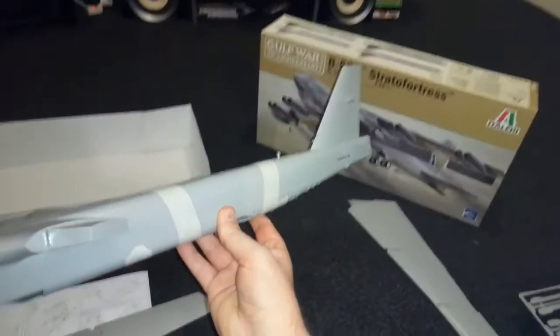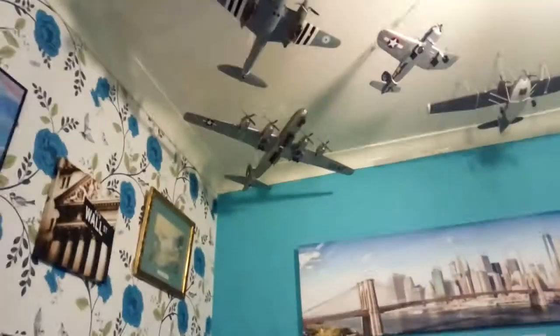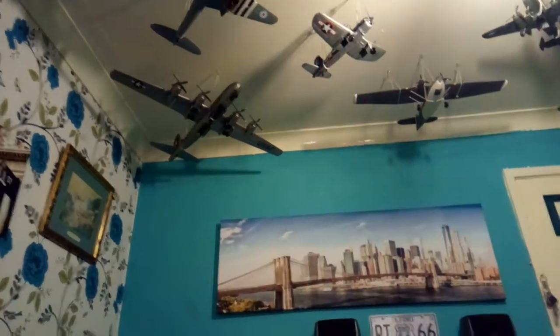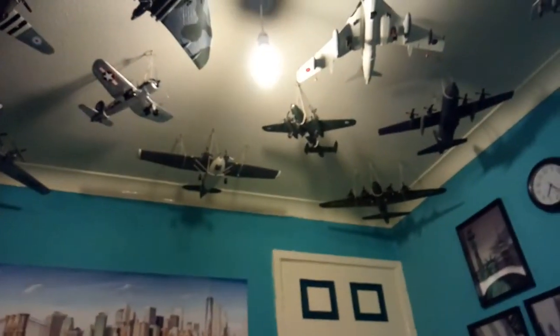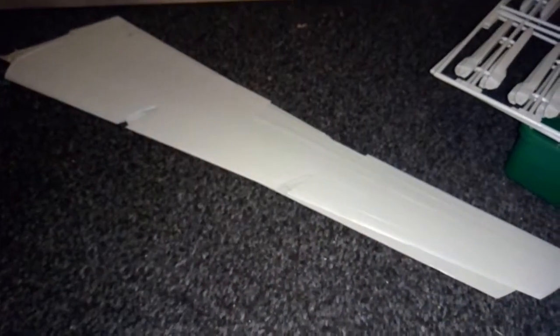I've just tested the size of it out against my Fifi — the B-29 Super Fortress — and it's bigger than that, guys. I'm going to move the middle plane and the two at the side, and the B52 will go there in the middle. I've still got to put that wing together, and then both wings will go on once I've fitted the engines.